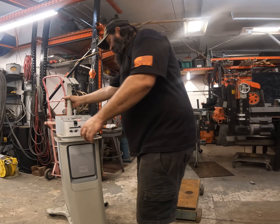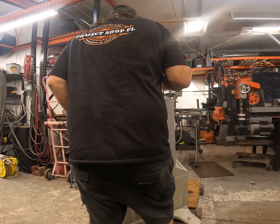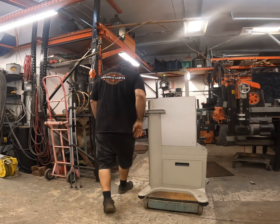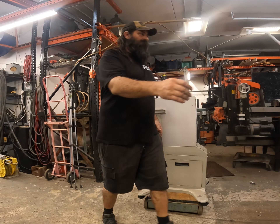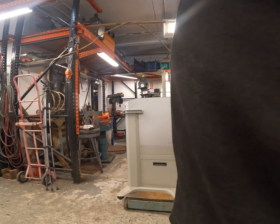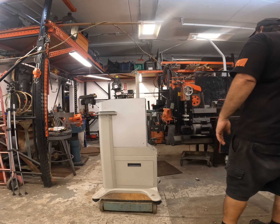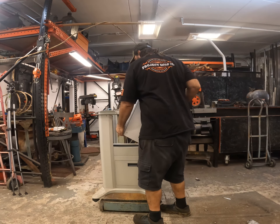This isn't very heavy at all. Right at 95 pounds. So at steel/shred prices — which I think is like seven and a half cents a pound — we're looking at about seven dollars and twelve cents.